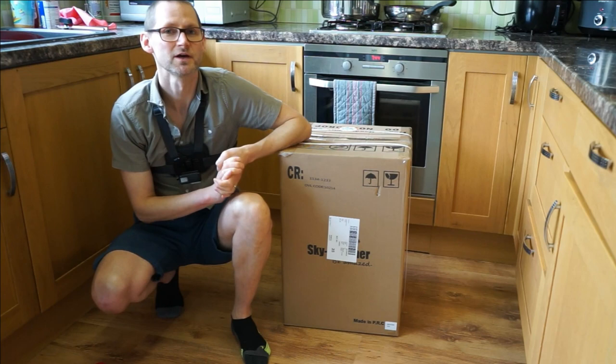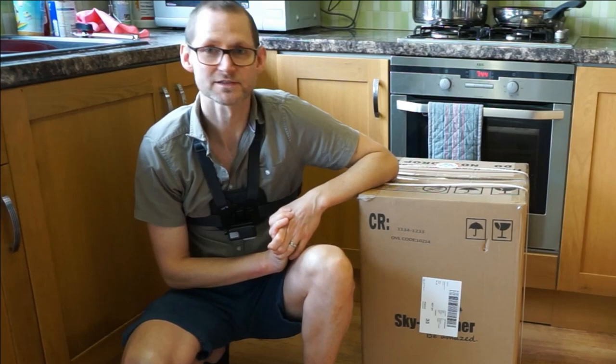Hello there, today we are looking at a new product by SkyWatcher — it's the SkyWatcher Heritage 150P truss rod miniature Dobsonian, and it's hot off the press.